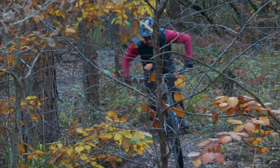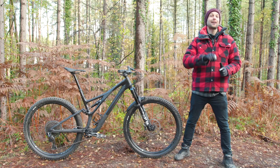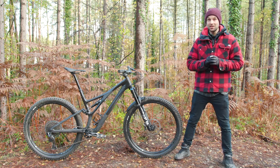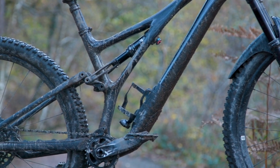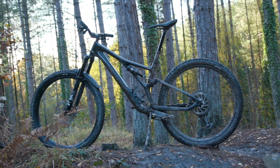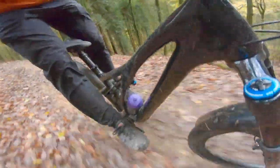Just like the 2021 Stumpjumper Evo, the new Stumpjumper is rider-first engineered. That means Specialized has carefully crafted each size of the bike to have the same characteristics no matter what rider is riding it. So the smaller bike is tuned for lighter riders, and the bigger bike is tuned for heavier ones, but both bikes will generate the same ride feelings.